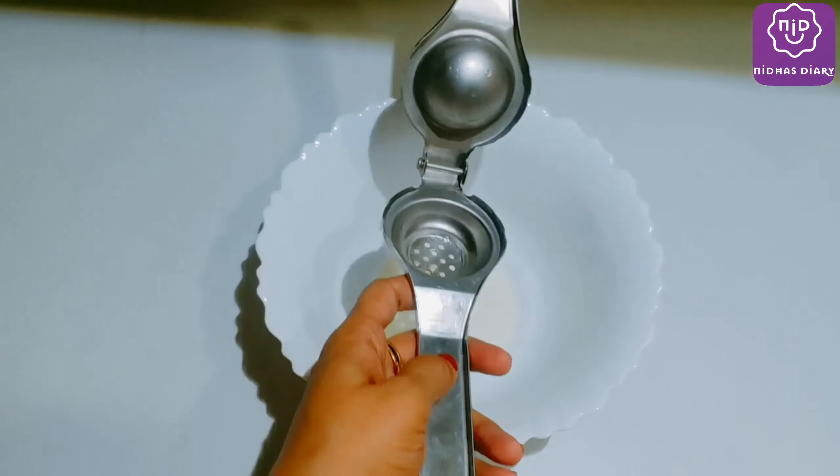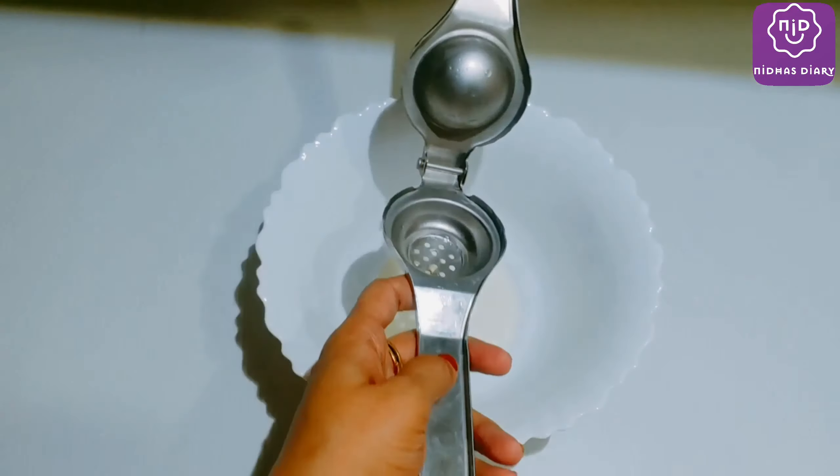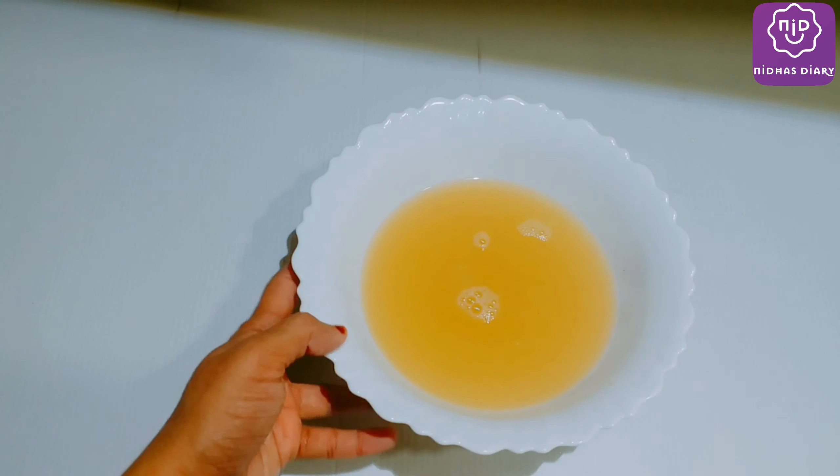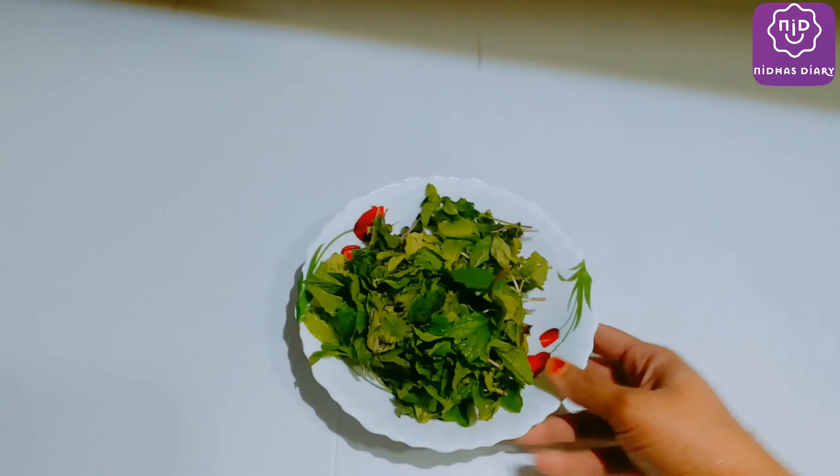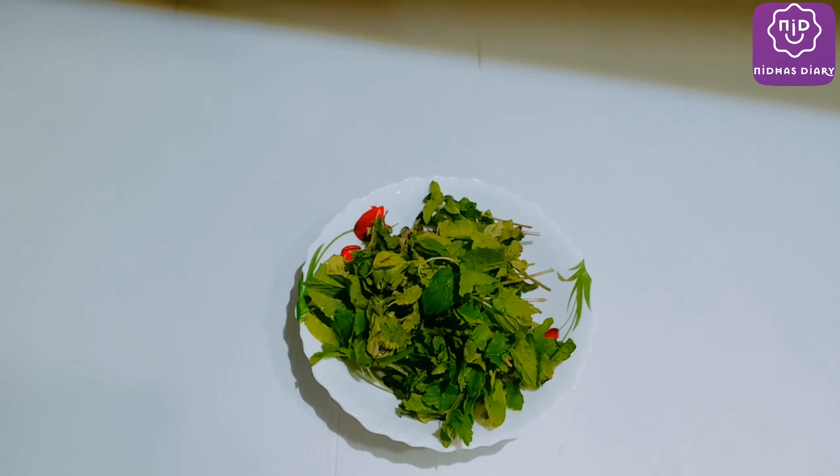Now I am going to cut the lemon. I am using a half bowl and putting lemon juice in a small bowl. I will be adding a small bit of lemon juice, then mix it in a jar. Let's add a little bit of garlic.